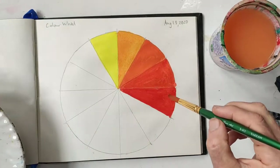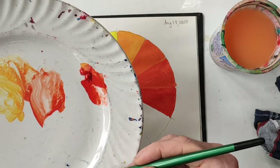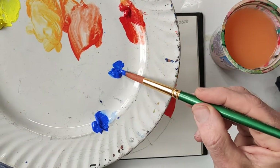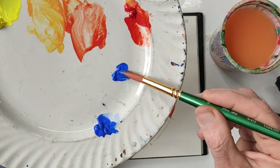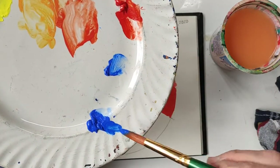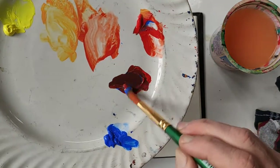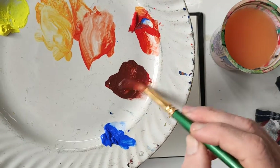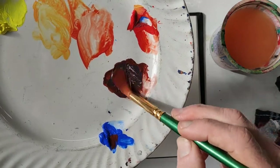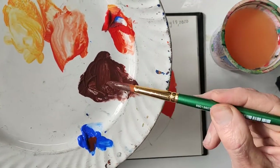Now let's do the same process going from red to blue. Blue is the third primary color. I'll pick up some blue and put it physically halfway between these two colors. Blue is stronger — the darker the color, the stronger it is when you mix, so you need less of it. Let me pick up the red and mix them together. When we mix red and blue we get violet or purple. I need a little more blue — it's a reddish-purple. I've got a nice mixture of purple.